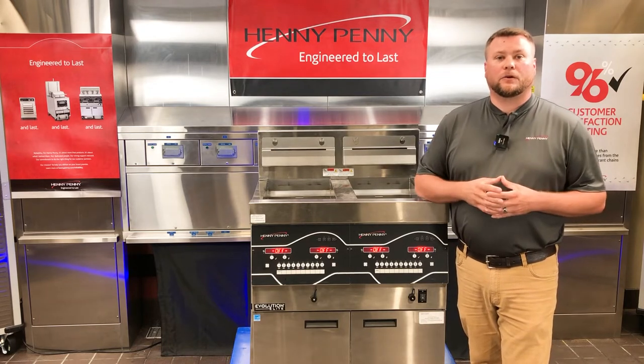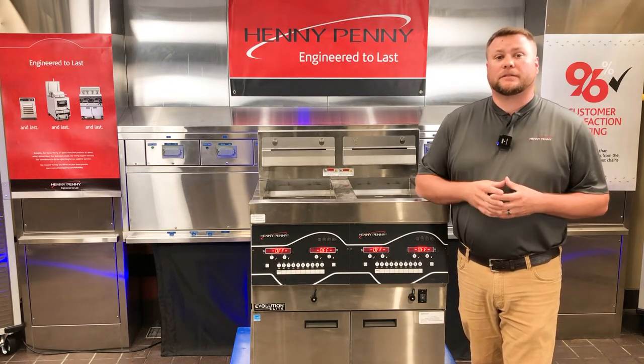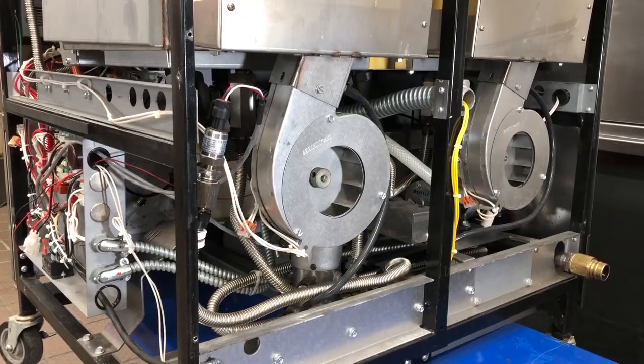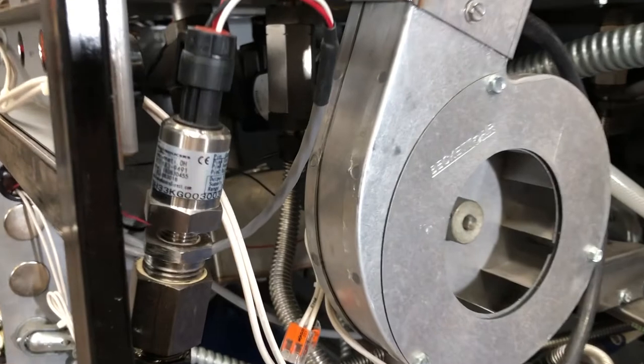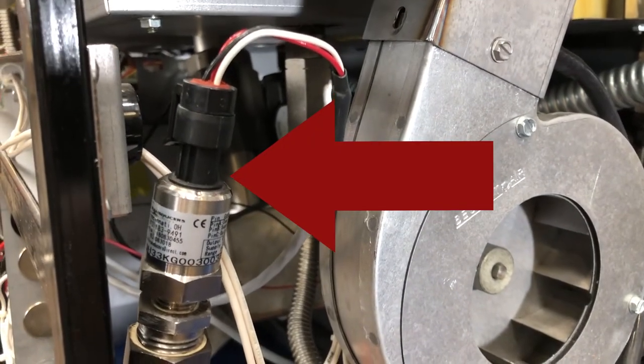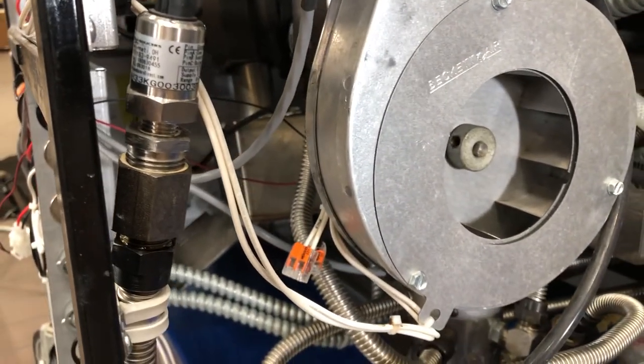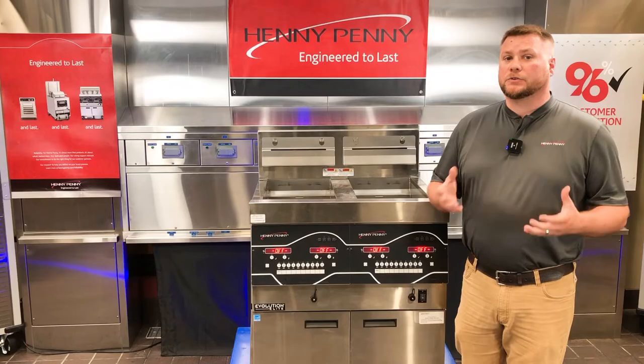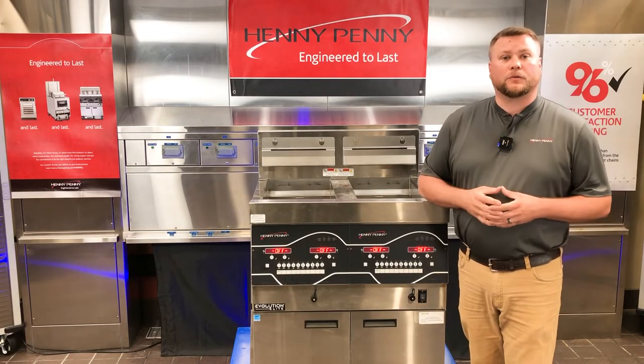The E83 air code is generated when the pressure inside the plumbing lines exceeds 30 PSI. This is monitored by a pressure transducer located at the back of the fryer that gives a DC voltage signal back up to our AIF board, which in turn gives that information to the control board, generating the error code that we see.